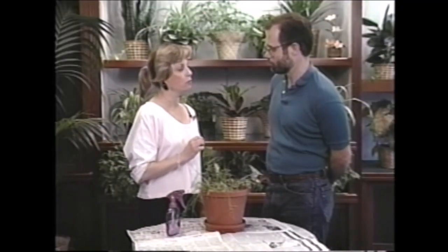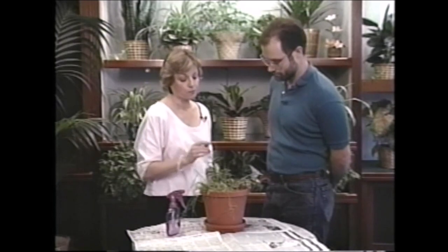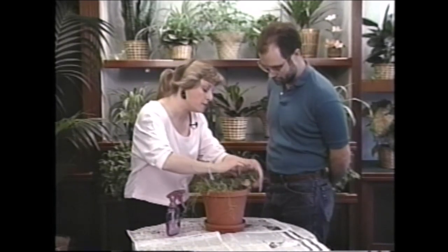Can I leave it out in the rain and thunderstorms? Sure! It's highly unlikely that it'll get overwatered outside even if it rains a lot, as long as you have it in a well-drained pot.